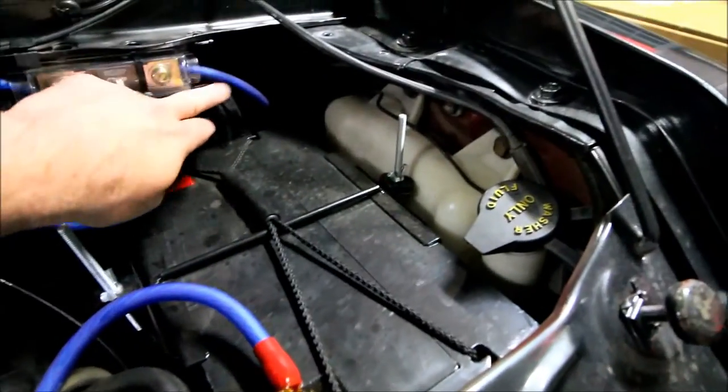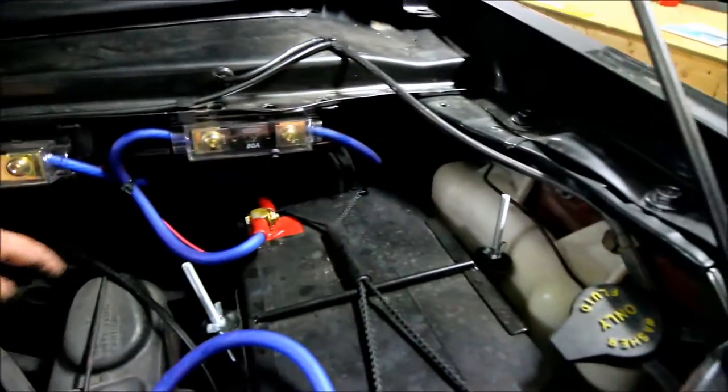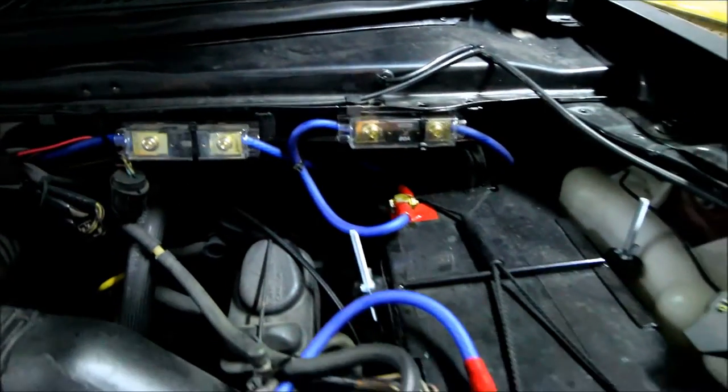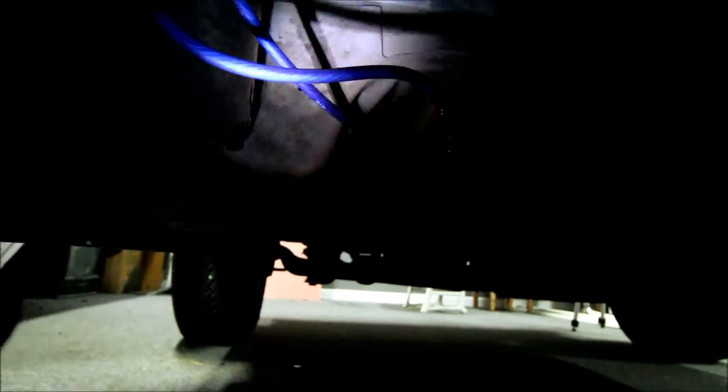This wire goes down under here, along the firewall, and then to the frame, all the way back to my electrical cabinet. The wire comes from under the firewall and runs back up the frame, going into two cord grip fittings where I drilled holes through the floor. There's plenty of room under here. If I really wanted to, I could have built a tray and mounted the battery under the van — if I decide to get more batteries later, I might do that.